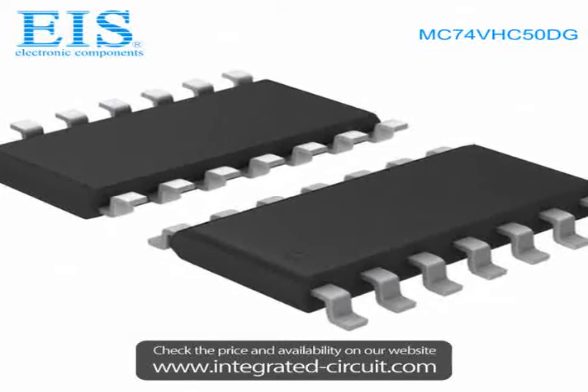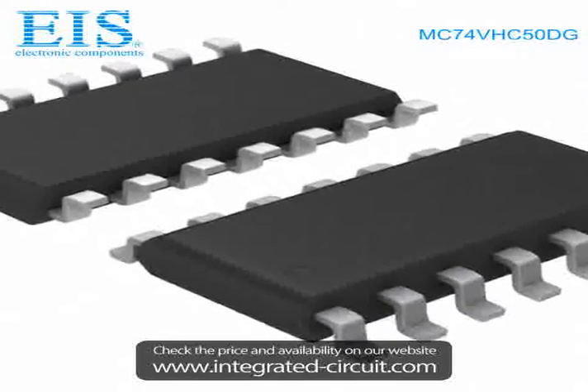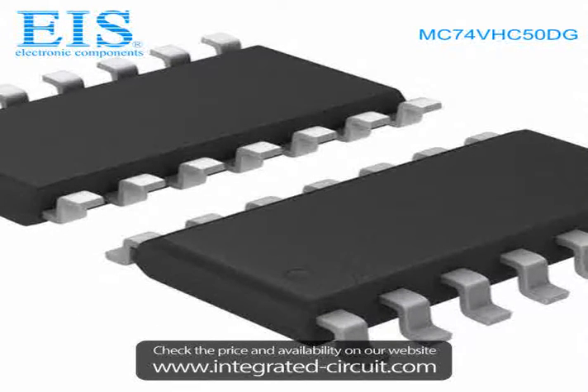Hello, this is Tams from Excellency Integrated System Limited. We are a professional stocking distributor of electronic components.